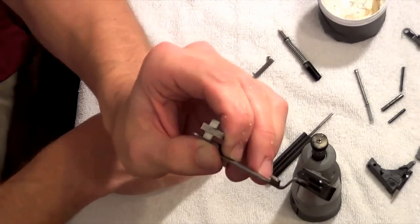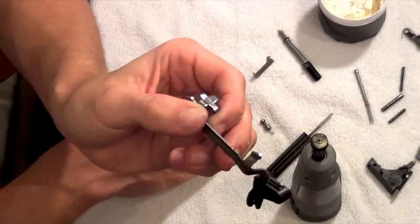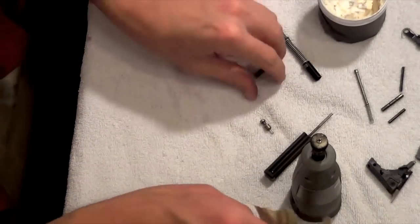Just to show you how much smoother that is — I'm not sure how well that picks up in the camera, but believe me it's a lot smoother. We'll set that aside.